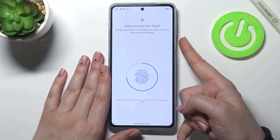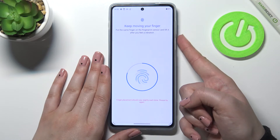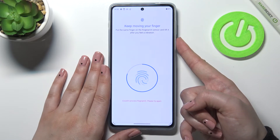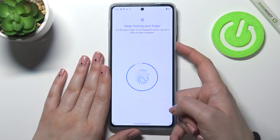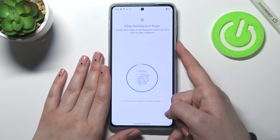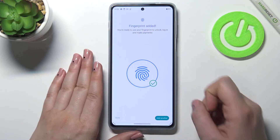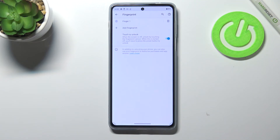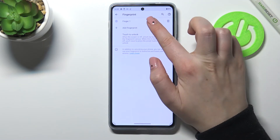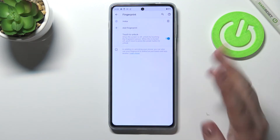As you can see, it's quite tricky at the very end of adding it. Okay, we just finally added the fingerprint to this device. If you want to, you can add another; if not, just tap on Done. We've been immediately transferred to the fingerprint options — this is the fingerprint we just added and we can tap on it and rename it if we want to.